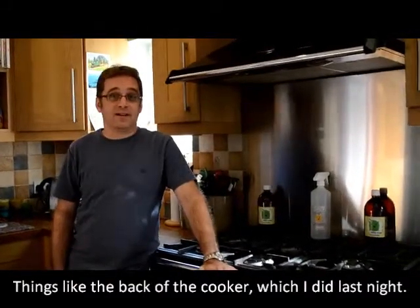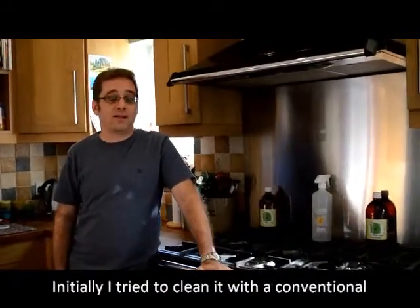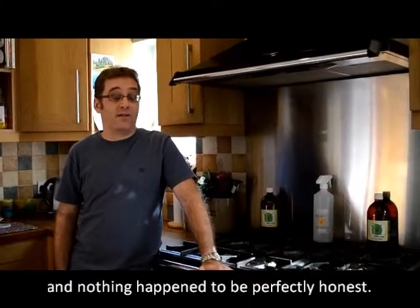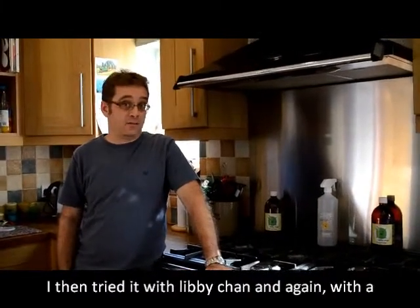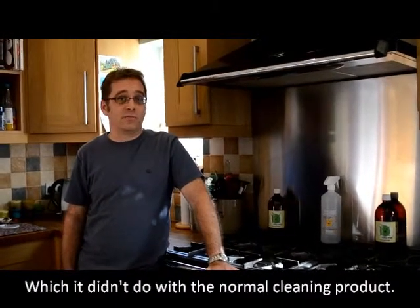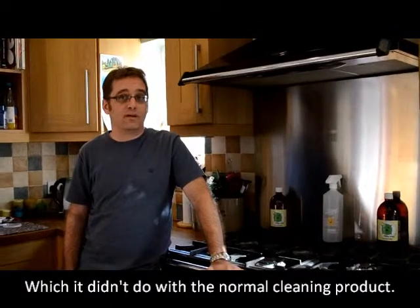Things like the back of the cooker, which I did last night. Initially I tried to clean it with a conventional cleaning product and a bit of scrubbing and nothing happened, to be perfectly honest. I then tried it with Libby Chan and again a reasonable amount of elbow grease, but it all came off, which it wouldn't have done with the normal cleaning product.